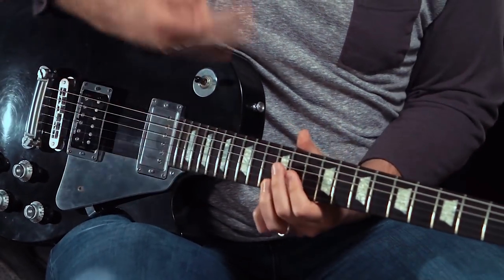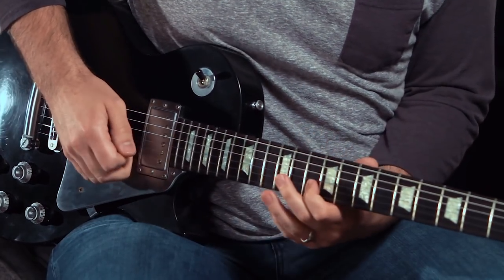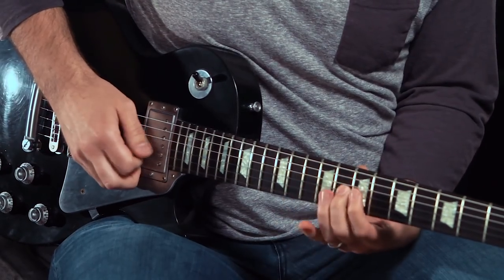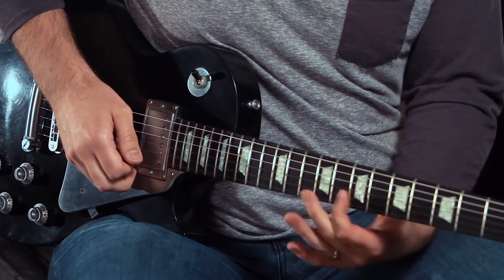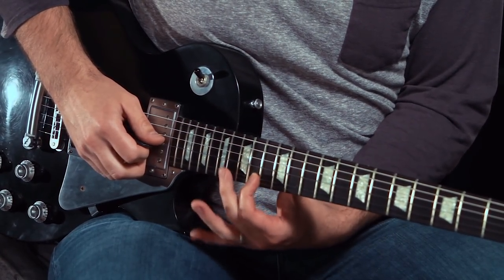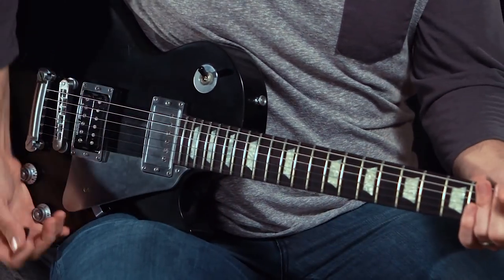The Rocker series has been associated with that classic Orange crunch, but for someone like me who's more of the modern rock school, I like something a little bit higher gain. I think the Rocker 32 keeps up quite nicely, so here's a little taste of some down-tuned riffage.